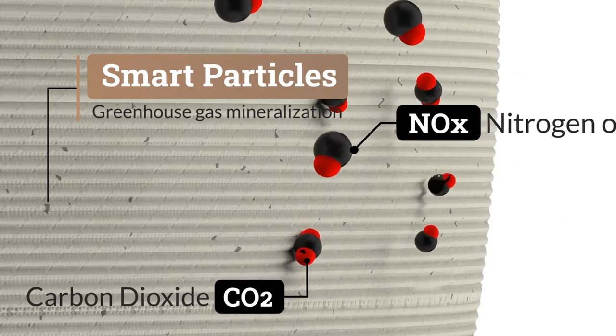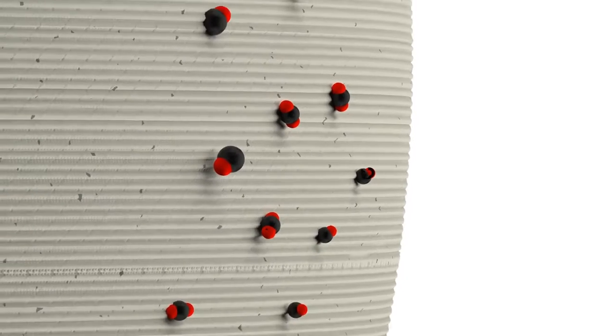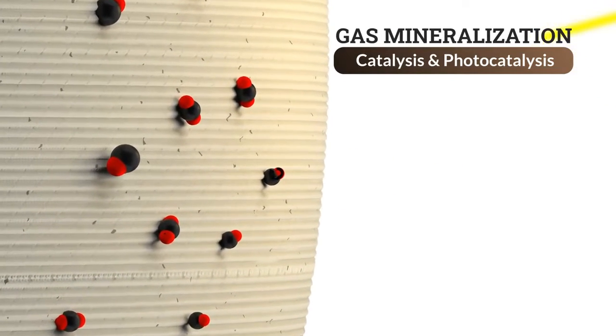With the latest technology in gas mineralization, CO2, NOx, and VOC particles that adhere to the surface of 3D printed parts are converted into harmless mineral particles for the environment, thanks to catalysis and photocatalysis processes.